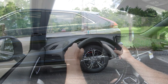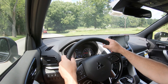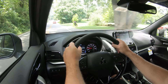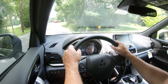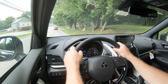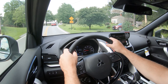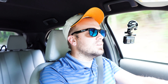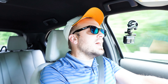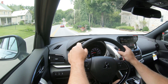Braking is equally important. Up front you'll find 11.6-inch ventilated front discs and in the back 11.9-inch solid rear discs. The 60-to-zero stopping distance comes in at 125 feet, which is right on par for the segment — SUVs typically come in at 130s and sports sedans at 110s. Braking feel is firm rather than soft, which is appreciated.